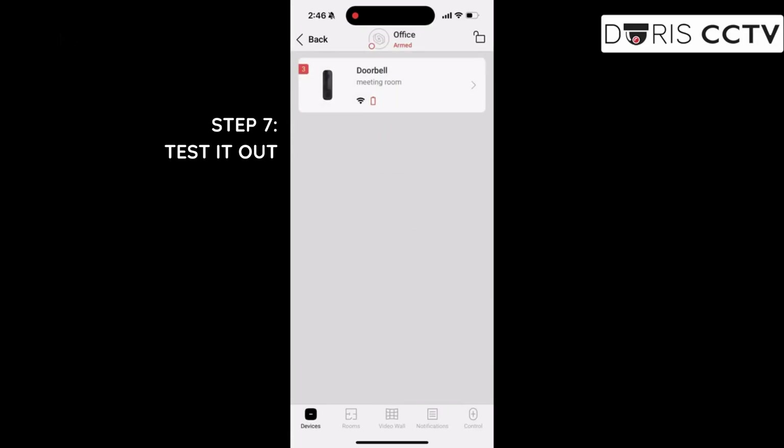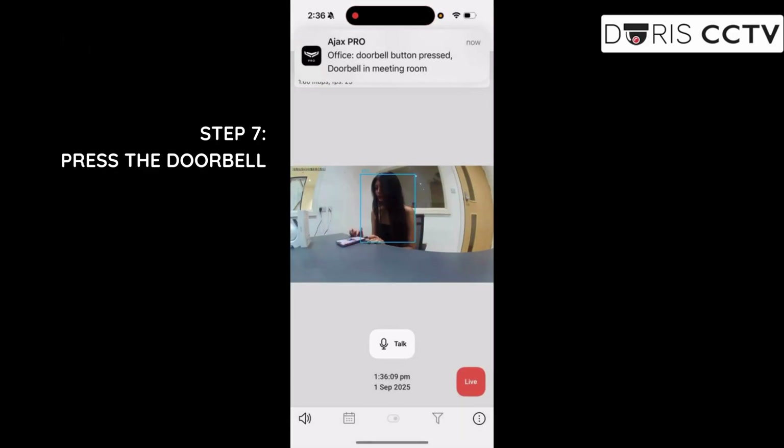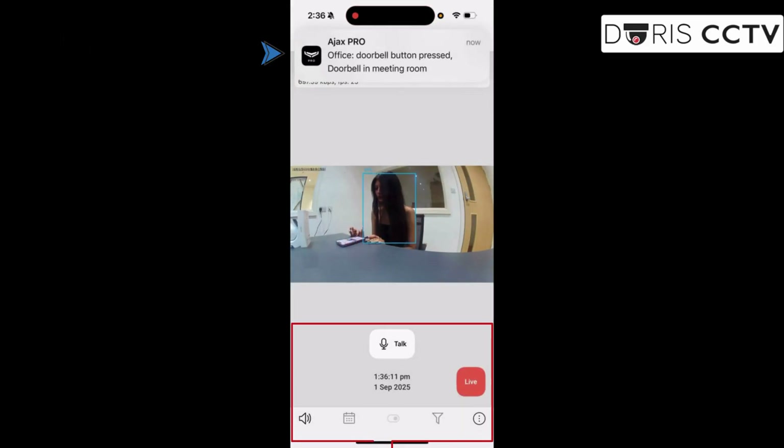Once connected, test it out. Press the doorbell — the LED lights up, the chime sounds, and you'll instantly get a notification in the app.